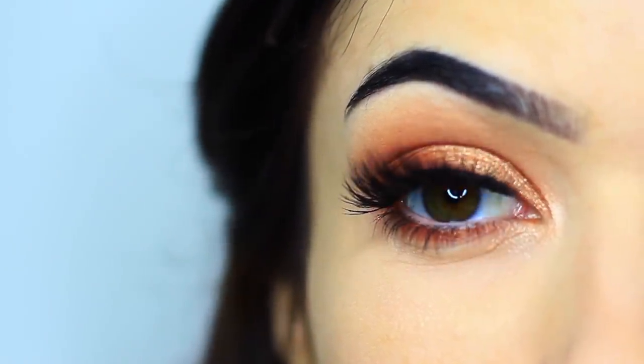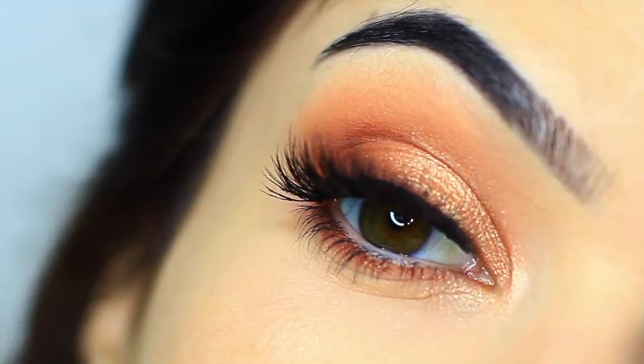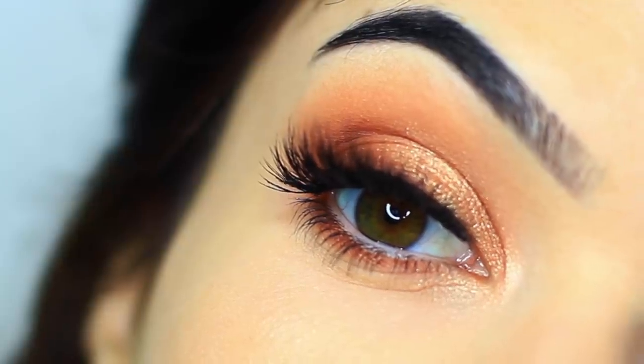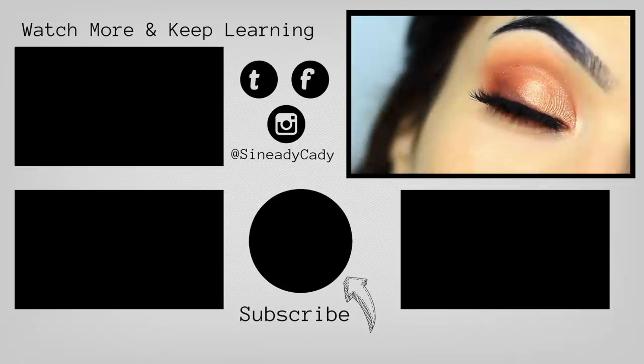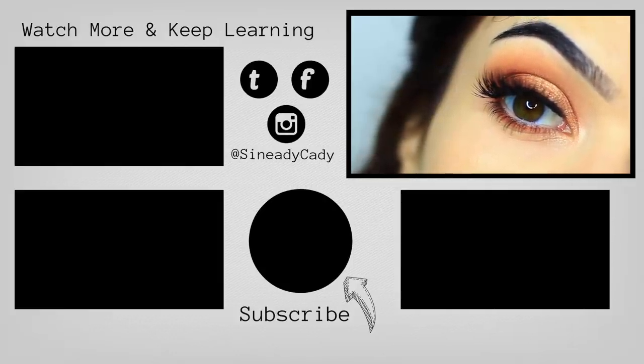Finish off with mascara and lashes and you're good to go. Hope you guys enjoyed this one — if you have any more suggestions or requests, definitely let me know. If you're new here, hit subscribe. If you liked the video, hit the like button and I will see you guys in the next one. Feel free to click the screen to watch some of my other videos.